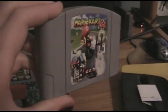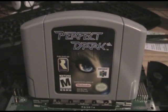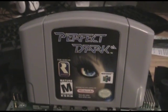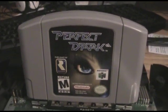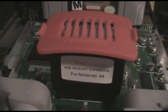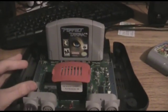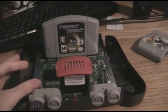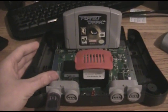Since Mario Kart 64 did nothing to overheat the system at all, I've upped the ante to Perfect Dark. This is probably the most strenuous game on the Nintendo 64 — it's got high-res mode, motion blur, and complex AI. I've also popped in an expansion pack so we can do high-res mode. I'm going to be playing the first mission of Perfect Dark, which is quite laggy even when not in high-res mode, so this will be a true test.